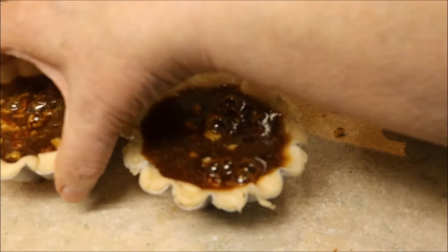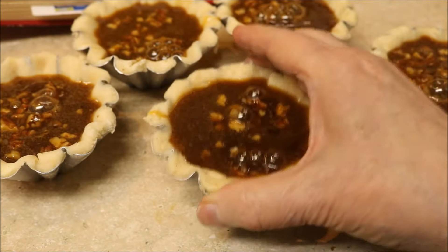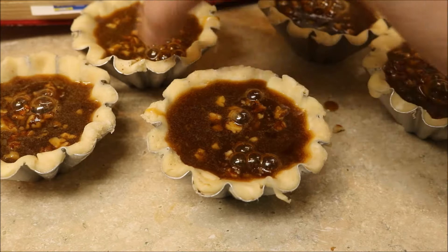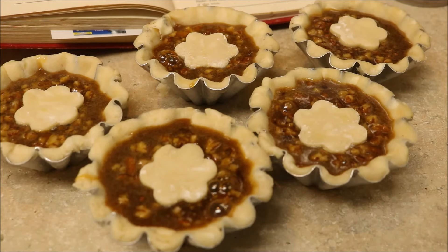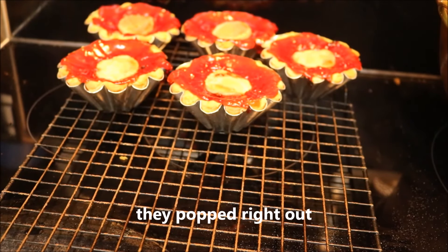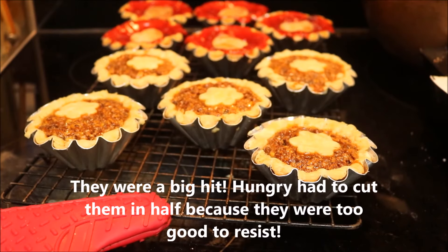Just pour the pecan filling over the little crushed nuts. Give it a couple hundred whacks and let the bubbles come off. I'm not going to sugar these because they're sweet enough — trust me. They did overflow, so it's going to be a real pain to get them out of those tins. I'm so wiped out.